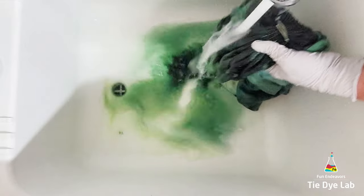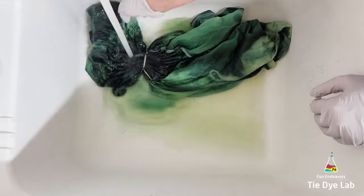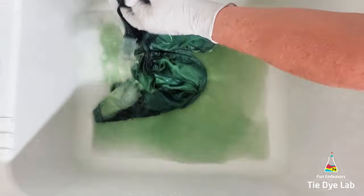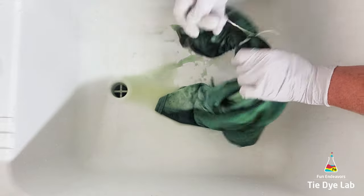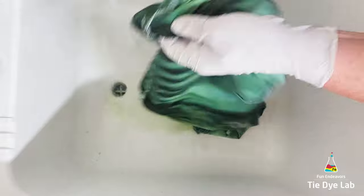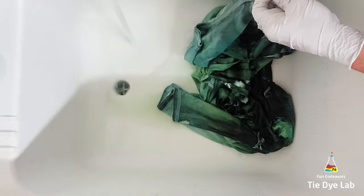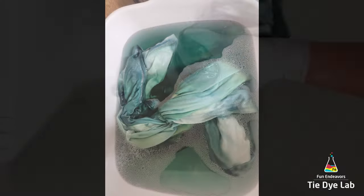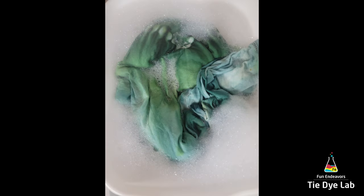After the shirt had processed for about 24 hours I took it to my utility sink and began rinsing it. I rinsed it like normal, starting in cold water to rinse out the soda ash. Then I warmed the water up to hot, untied the shirt, and continued rinsing in hot water to rinse out any of the excess dye that didn't bond with the fabric. There was quite a bit of dye coming out, so I filled up a container with some really hot water, added a little bit of Blue Dawn dish detergent, and allowed the shirt to soak. I changed out the water periodically until the water was almost clear, then put the shirt into my washing machine with Dharma's professional textile detergent and washed it using a hot water cycle.